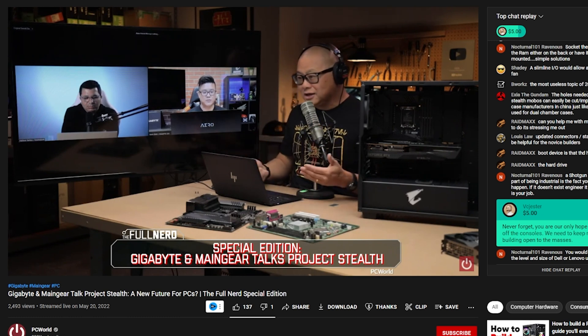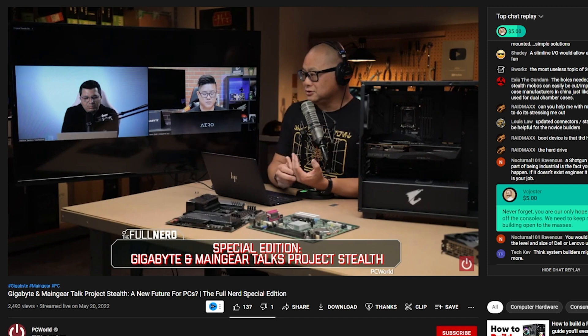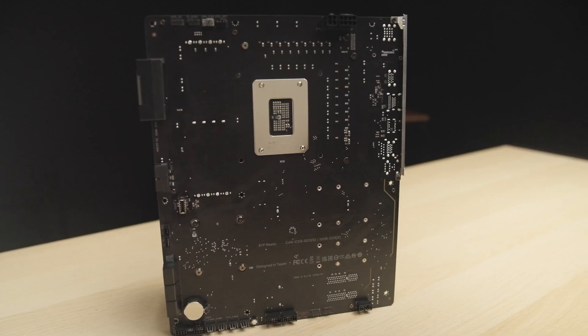You can actually see them with a mostly put-together system — mainly GPU, motherboard, and case — and how the whole thing works together. Instead of a standard motherboard where all the connections are on the front or on the side like an EVGA Z690, what they've done is they've moved everything to the back.